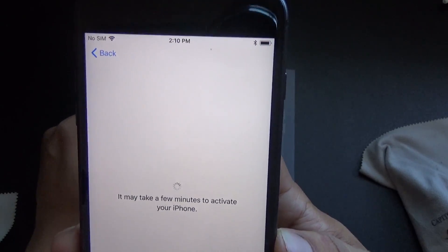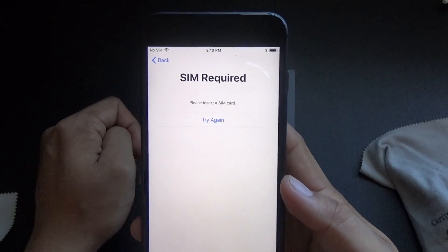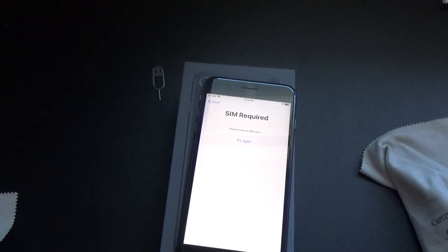The phone came almost around 80% charged, with Bluetooth enabled. Now I have to insert a SIM, so let's get that on the way.